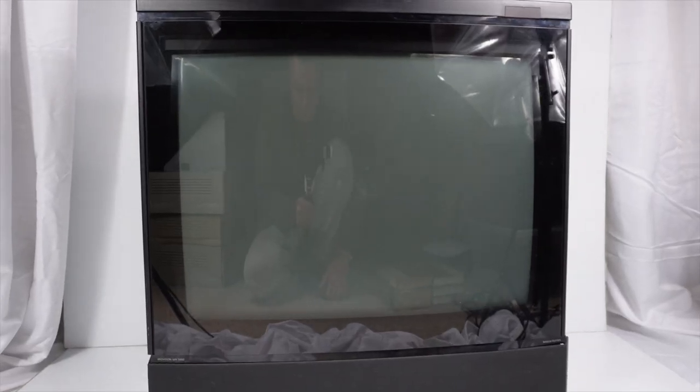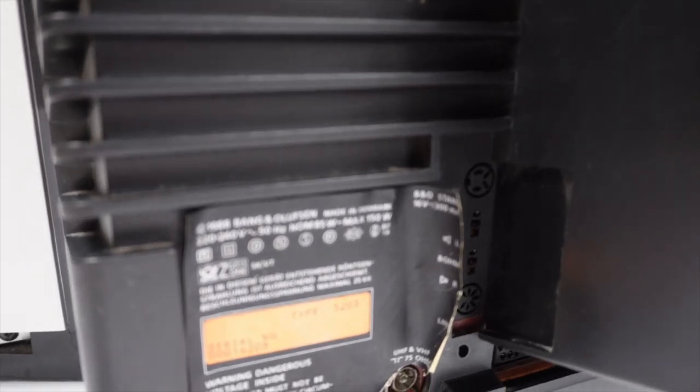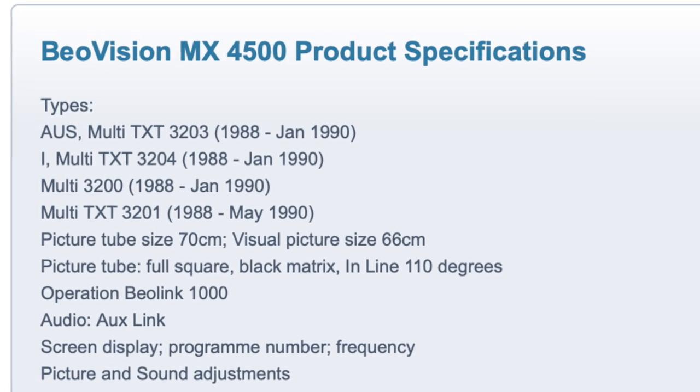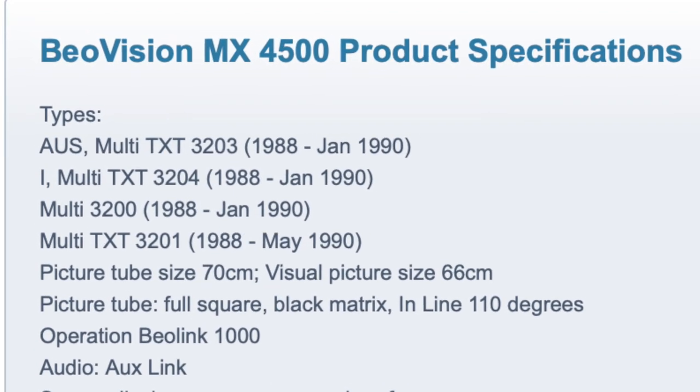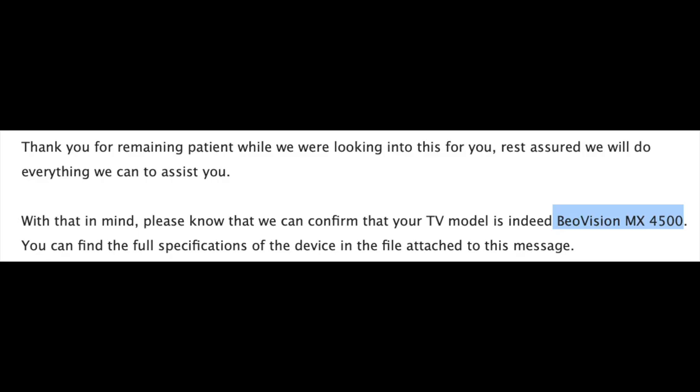When I first got this B&O, I wasn't sure what model it was, and I completely missed reading the model number on the front — MX-5000. However, the mystery doesn't stop there. The only label on the back of the TV is at the bottom left corner, stating type 3203. BOWorld.org states that type 3203 is an Australian model and is the MX-4500. Emailing B&O themselves, they too seem to think this is an MX-4500. Either way, it probably doesn't matter, as the chassis inside is going to be an ICC type either way.